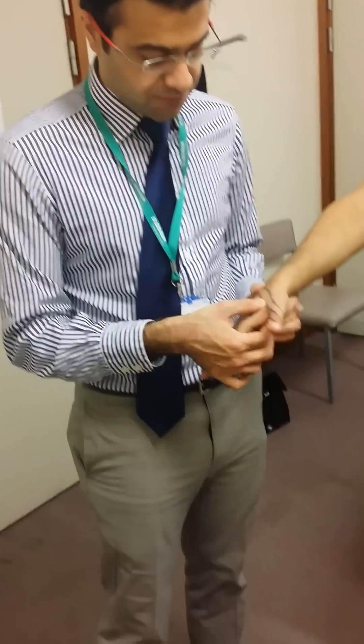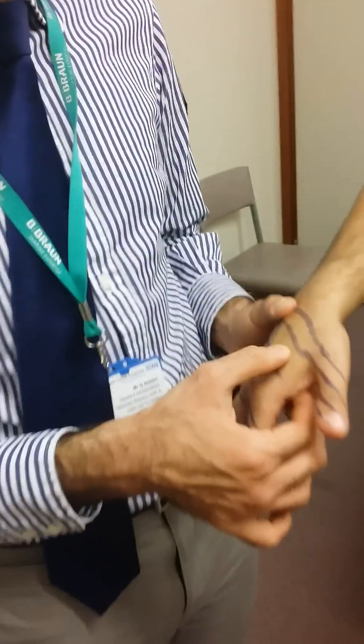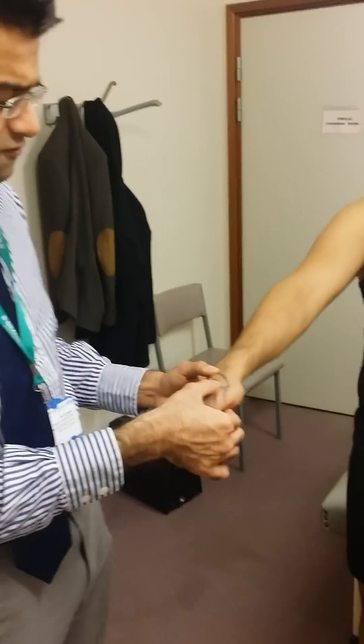As a bonus, you can also check your adductor hallucis. Your adductor hallucis is in the first web space, and it's the fleshy muscle right over there. What you can ask the patient to do is just close their finger in, and you can feel it right there.